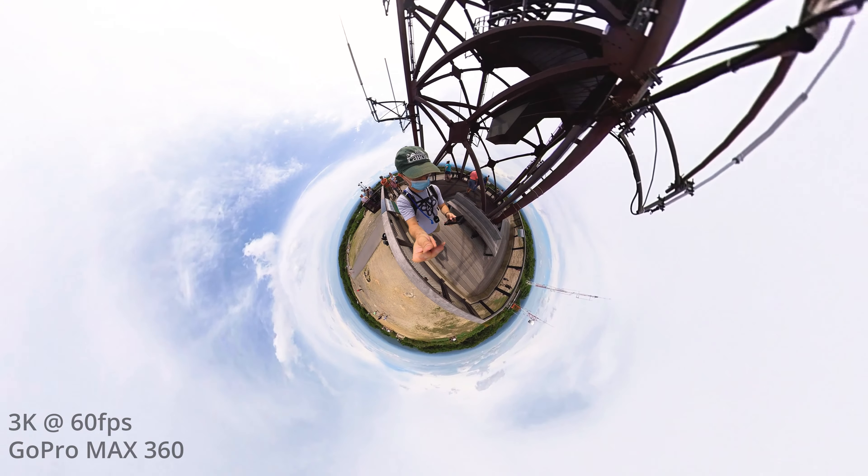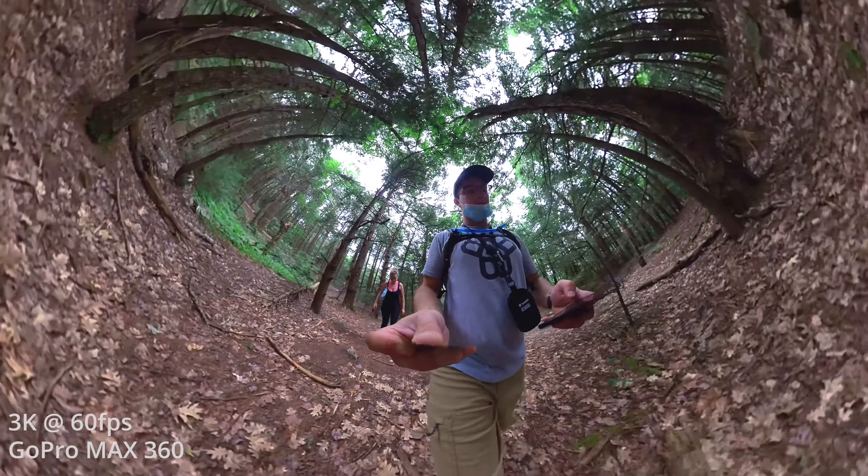The market for 360 cameras over the past couple of years has grown pretty rapidly, and currently there are like a dozen 360 cameras on the market to choose from. But today we're mostly only going to talk about three: the Insta360 One X, the GoPro Max 360, and the Insta360 One R, which personally I haven't got to experiment with yet, but nonetheless it will be covered.